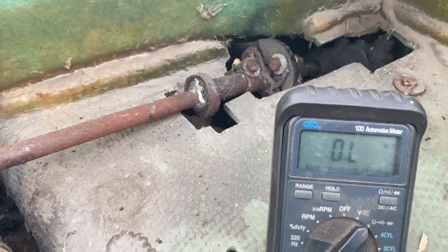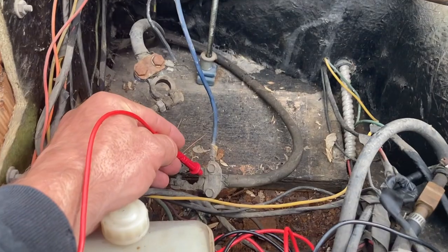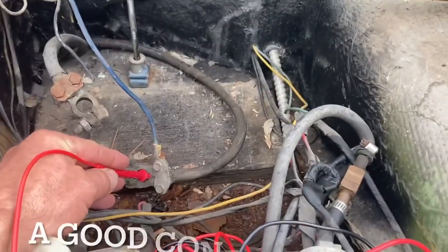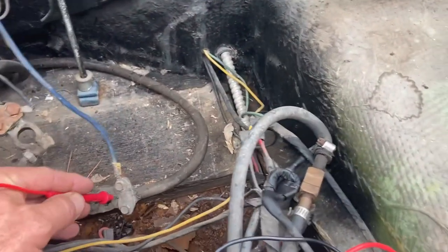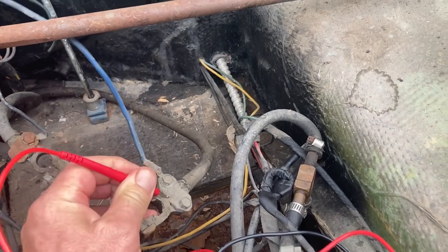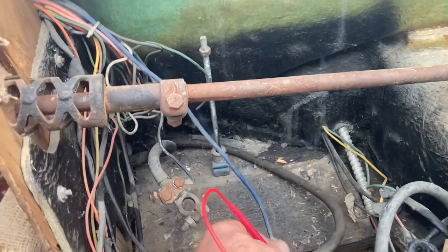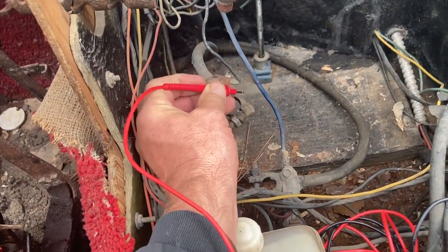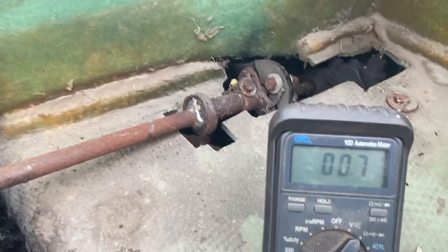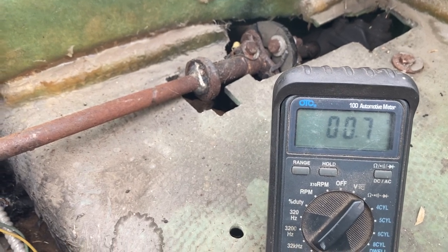So right now we're out of limits. I'll touch this one here and make sure I got a good contact — nothing. I don't know if it's good contact; I'll just move it around, hold it maybe a little bit. Nothing. Now let's check this one here — clean that off. And what do we got? 0.7. So that's definitely our negative cable.